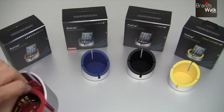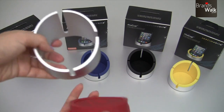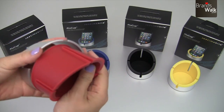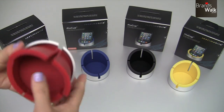You can pull this out — they do come apart so you can clean this rubber piece if you like, and then simply place it back into the frame, just like that.